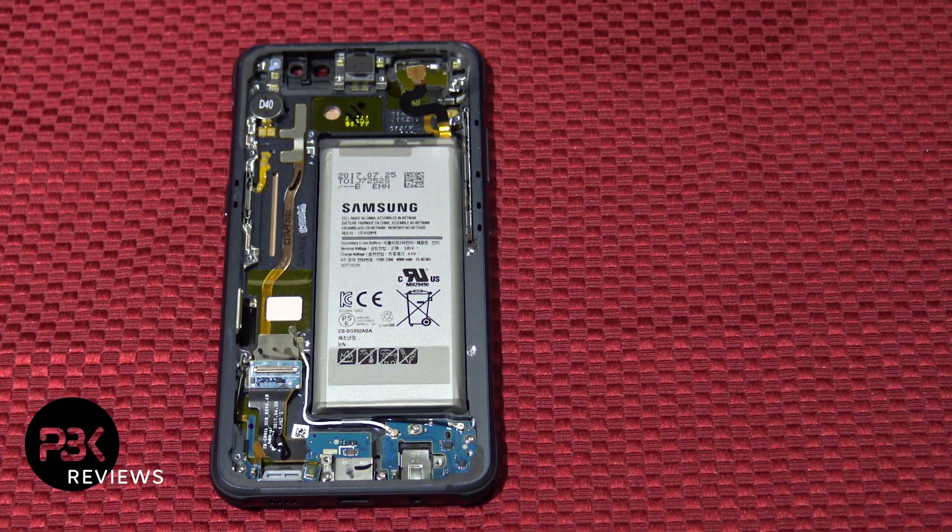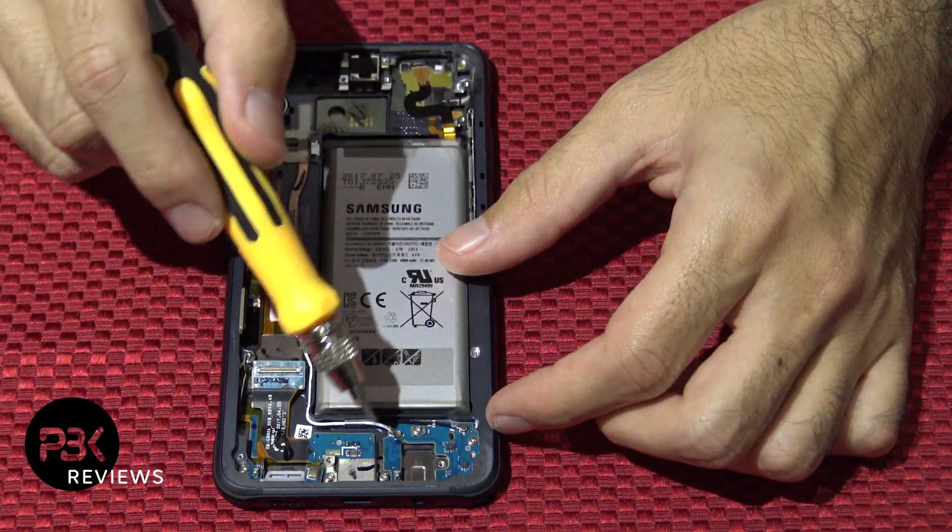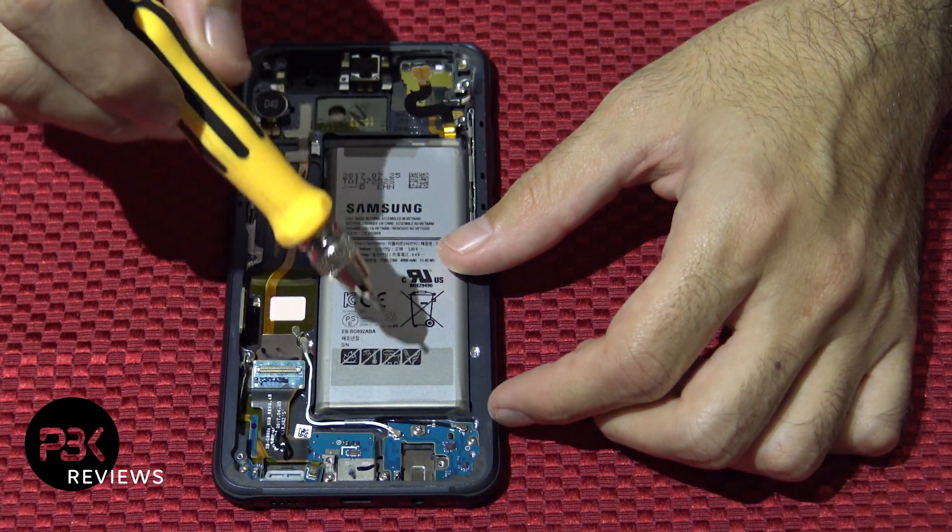Now you have five Phillips screws you're going to have to remove to remove the charger port. You have one, two, three, four, and five — go ahead and remove all those.